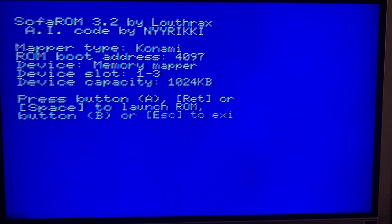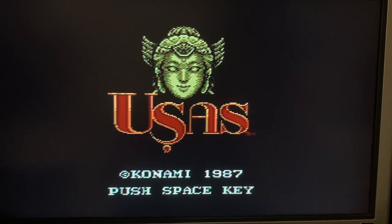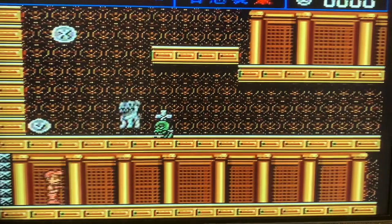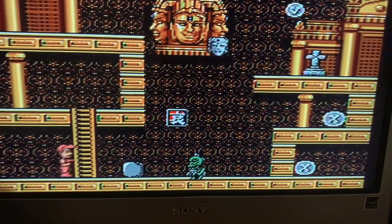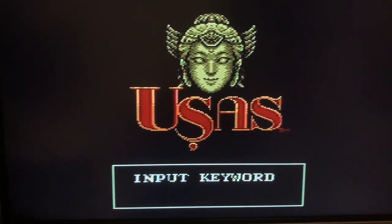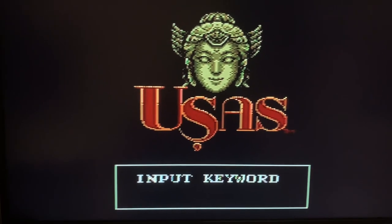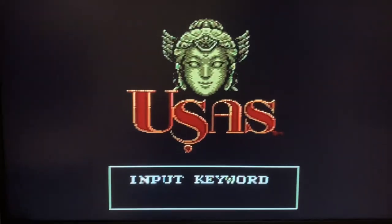It automatically selected a game — I don't know this one, but let's find out. The game is called USAS — interesting, first time I've played this. It looks like a side-scroller. There's a demo mode running and it's asking for input. Anyway, that is the mapper, but let's try the two physical games I actually have so I don't have to worry about typing so fast.